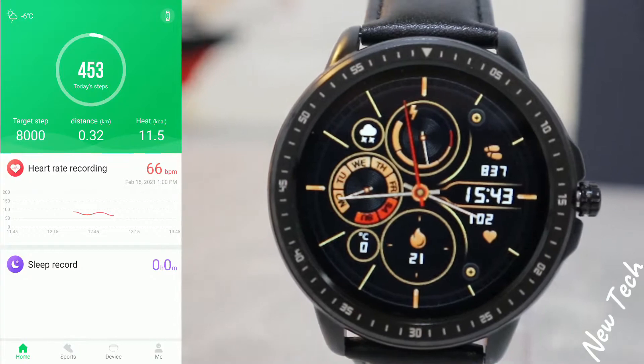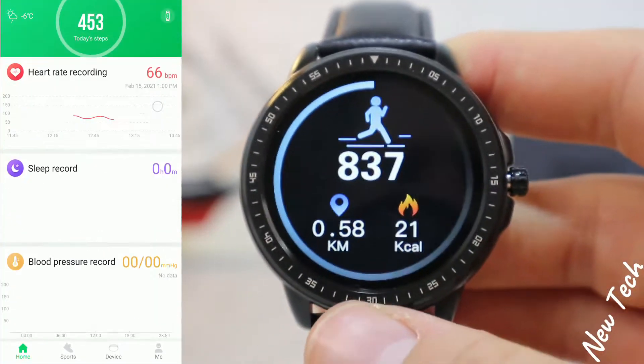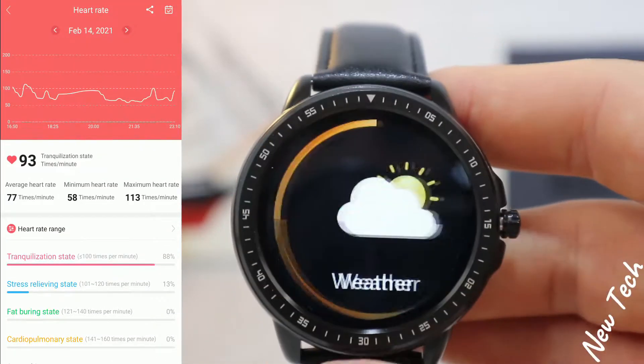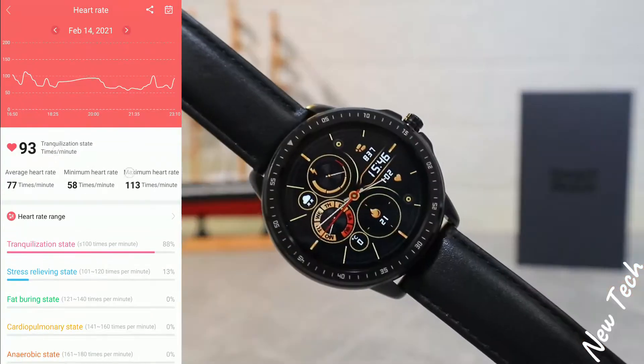We also have target steps, distance, weather, and heart rate statistics. You can see the last heart rate, average, minimum, maximum, and we have all stages of heart rate covered.